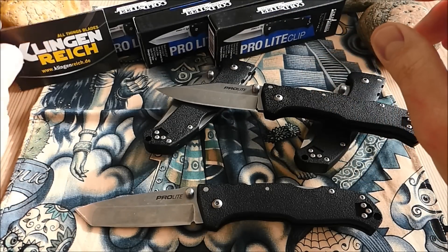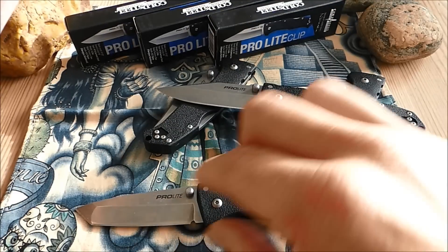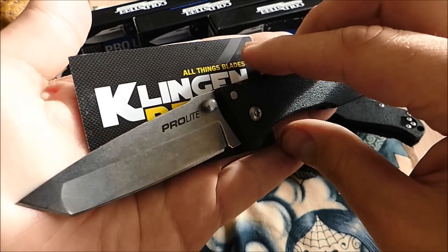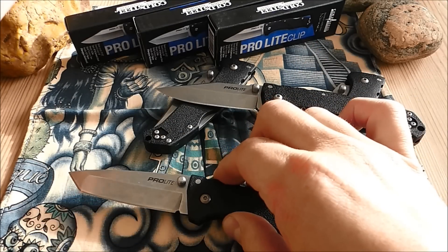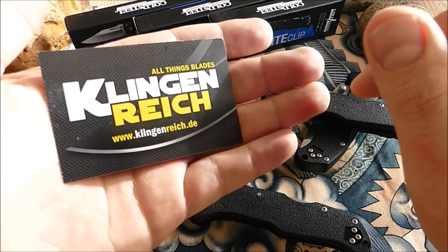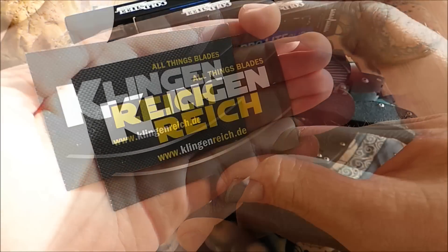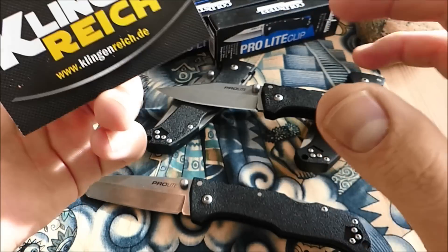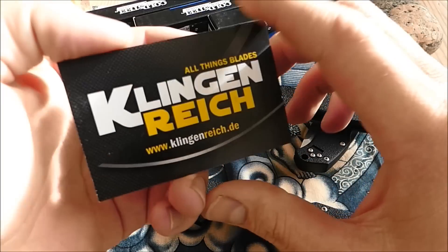Vorab aber erstmal ein dickes Dankeschön — das geht raus an Klingreich. Klingreich hat mir nicht nur dieses Modell für einen Kokosnuss-Test zur Verfügung gestellt — das Video kam ja vor kurzem erst, und der Triad Lock hat sich wieder erstklassig geschlagen. Starke Sache, Klingreich. Die stehen voll hinter Cold Steel, und die Marke Cold Steel hat nicht umsonst den Ruf, die stabilsten Taschenmesser mit dem stabilsten Lock auf den Markt zu schmeißen. Das konnte das ProLight auch wieder sehr, sehr stark demonstrieren.